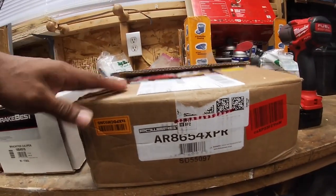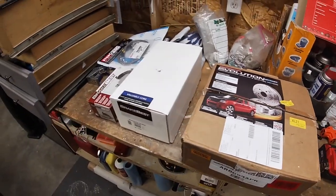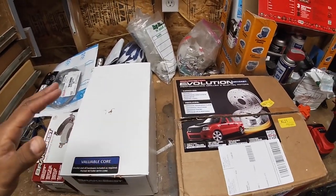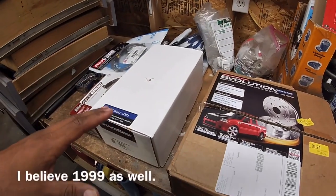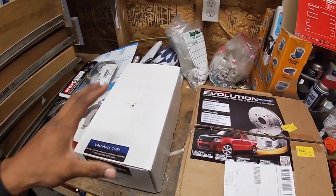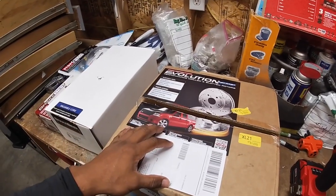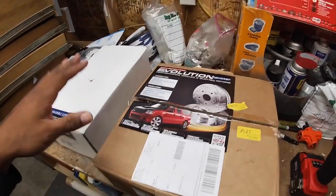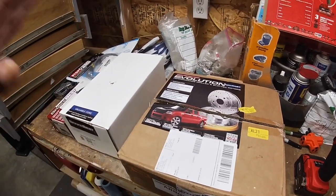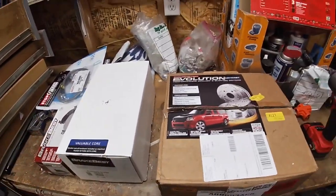The part number for these rotors is AR8654XPR. This is what they call the big brake option or upgrade. On the 2000 to 2006 models — maybe even 1999 — they came with 12-inch rotors. These are 13-inch rotors, and you also get calipers to go with them. That's why a lot of people upgrade to the 2007-and-up brake package and put them on these cars.